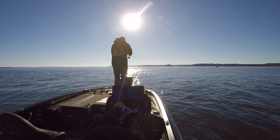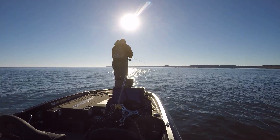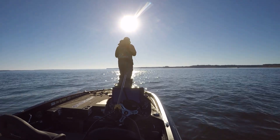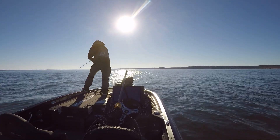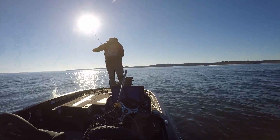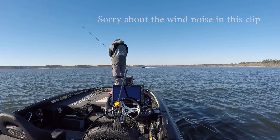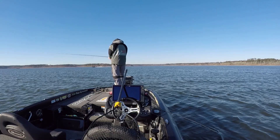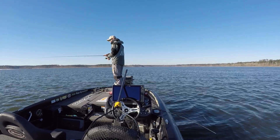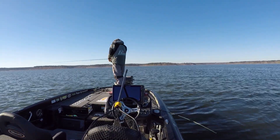The first bait I picked up was a Neko rig with a 5-inch stick bait. I switched from a lighter nail weight to a heavier one, since I was throwing the lighter nail weight in shallower water and needed the heavier one out in this deeper water. You can see I'm hooked up right away when I got out there — but it's a dink. Basically here I'm just targeting individual fish I'm seeing on the screen, on active target, making sure my bait is falling right to those fish.